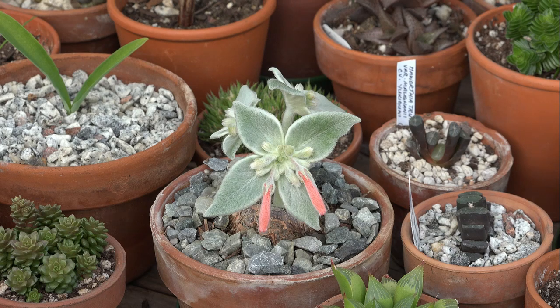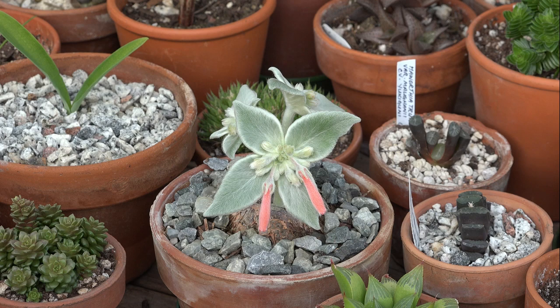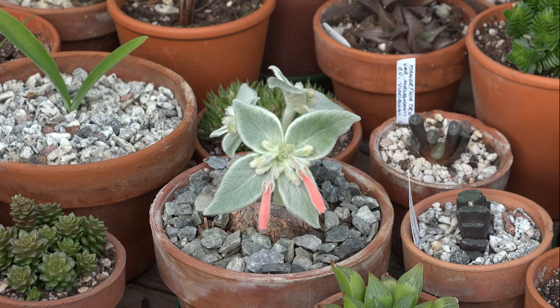Hey everyone on YouTube. I just wanted to do a quick little plant profile here. So here we've got a lovely plant of Sinningia leucotricha, which is a gesneriad from South America, native to Brazil.